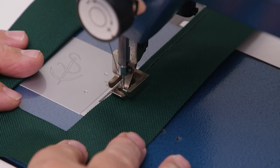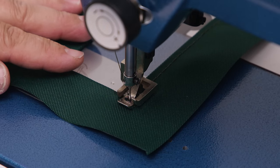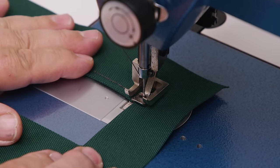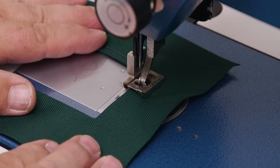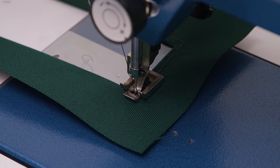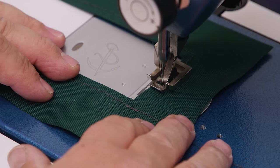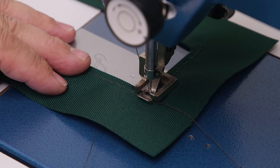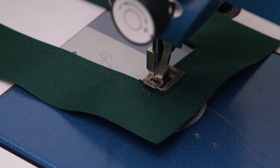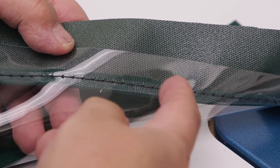Sew around the perimeter keeping the edge of the fabric against the center foot's left side. At each corner, try to go the same distance in and have the needle buried and on the way up, then lift the foot, pivot on the buried needle, and lower the foot before sewing to the next corner. When you return to where you started, do some reversing. Check your tension — sometimes the clear vinyl and double-sided tape cause tension issues. Check on the backside to make sure the knot is pulling up into the material correctly.